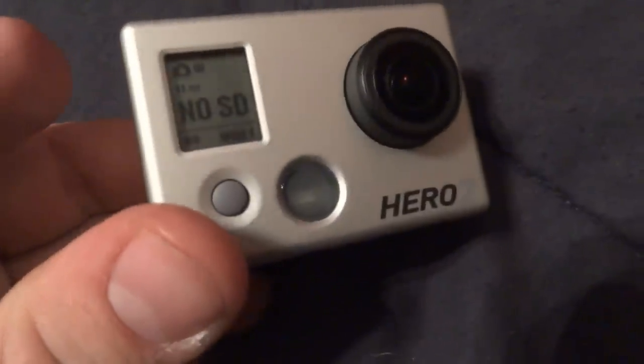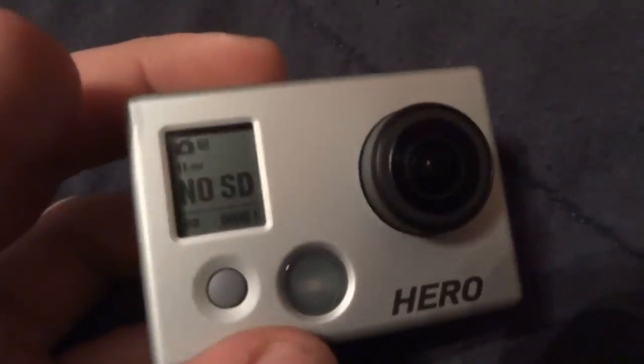Oh yeah, that's the one I'm talking about. The LCD — the display — is just so much better. This little box right here, it's so much better. Let's see what — oh wow, it shows you a nice big icon.